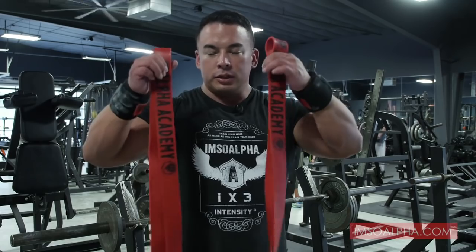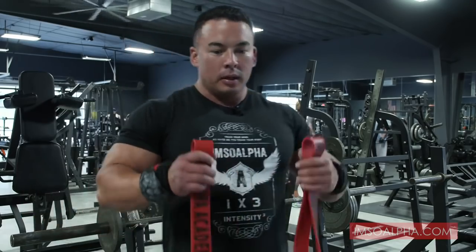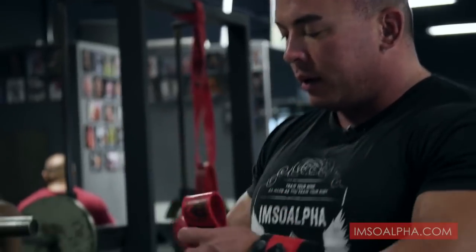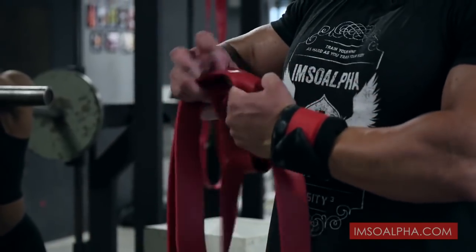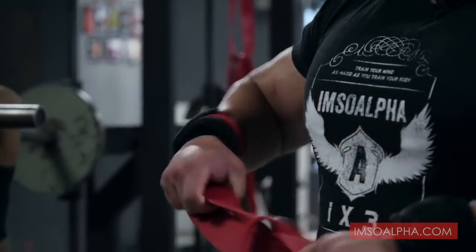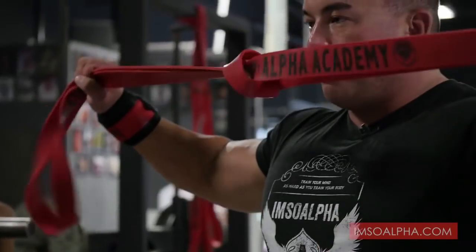All right, Big Tony here. You just got your alpha band. I'm going to show you how to do a bench press on any regular bench press in any gym. First, we'll take each band, loop one through the other end, pull the other end through. This will form a knot. So now your two bands is one band.